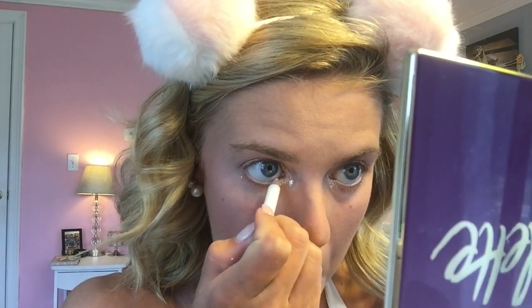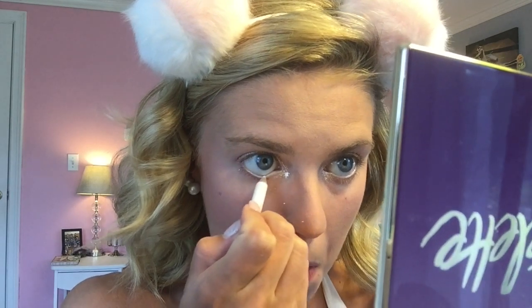Next I'm going in with a white liner. I'm going to put this on the inner corners of my waterline and bring it about halfway out.